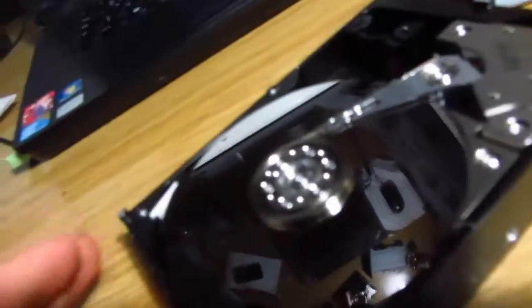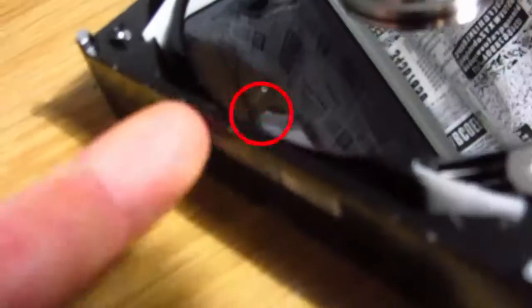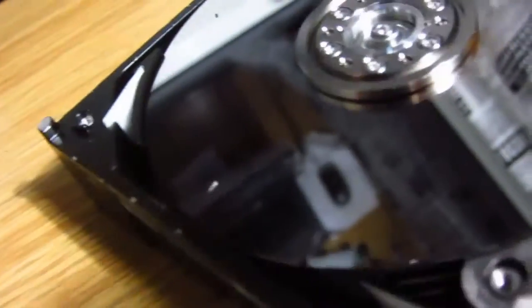I got it open, but you should be a little more careful than me. This is actually what I expected — the head is right over here and not in the parking position. With the light you can see there's actually a big scratch on there, and another scratch over here probably from the screwdriver as I tried to open it.